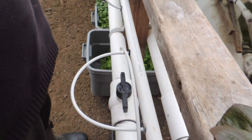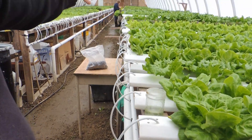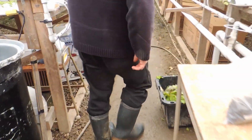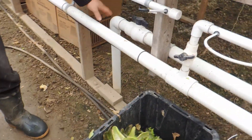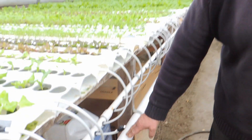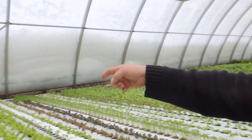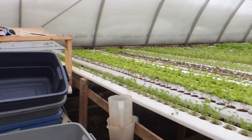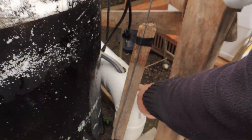It runs all the way down on this side of the greenhouse. On the other side, we're pushing the water underneath our walkway — it goes down just underneath the walkway and then comes back up again, then continues down on this side. We're doing the same for the circulation end of it. It re-circulates, going underneath again at the drainage end, and then right back into the tank.